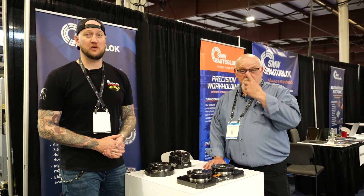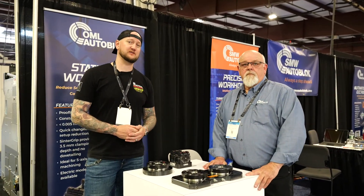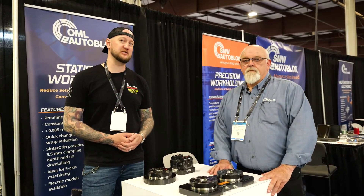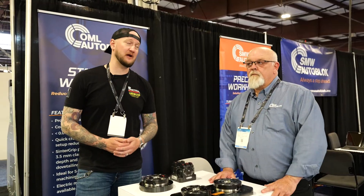What's up guys? Ian Sandusky from Lakewood Machine and Tool back here again for Practical Machinists as we continue our live coverage of East Tech 2025. Right now I'm joined by my friend Walter.